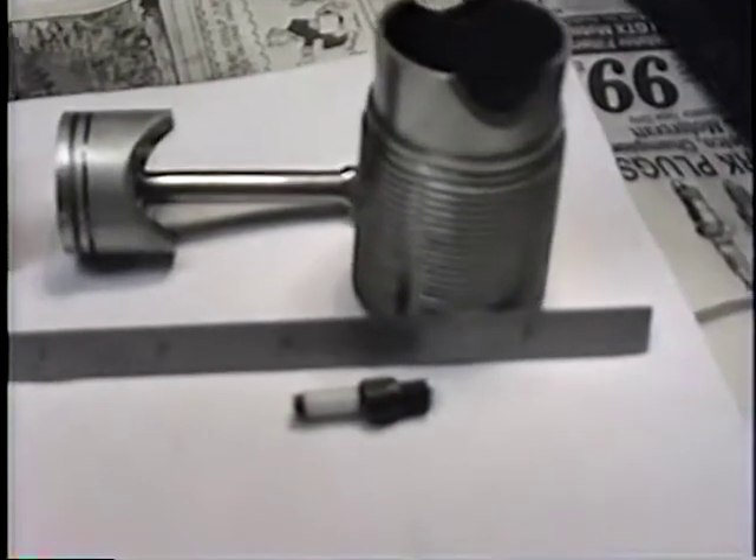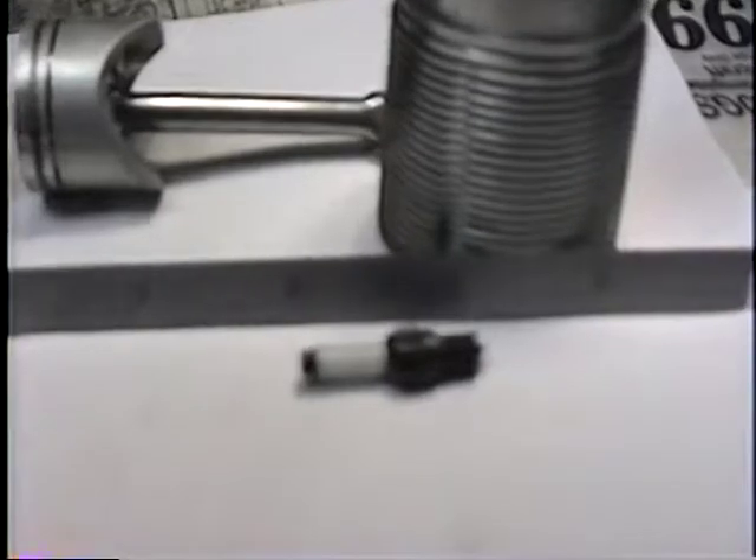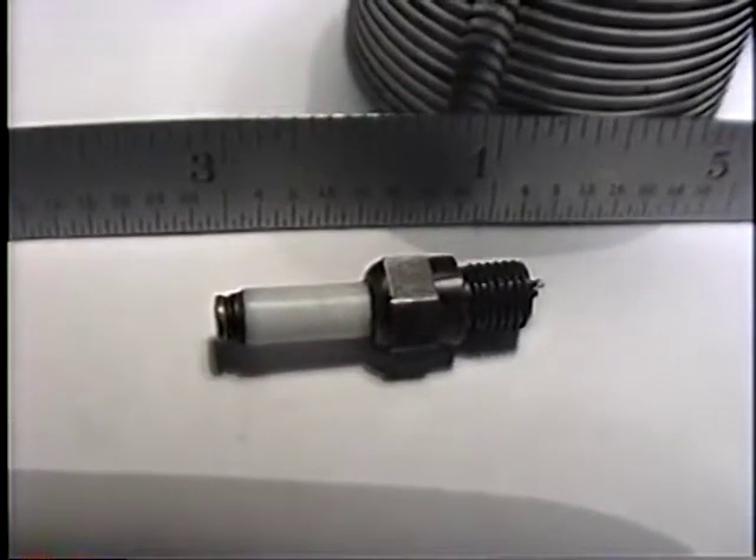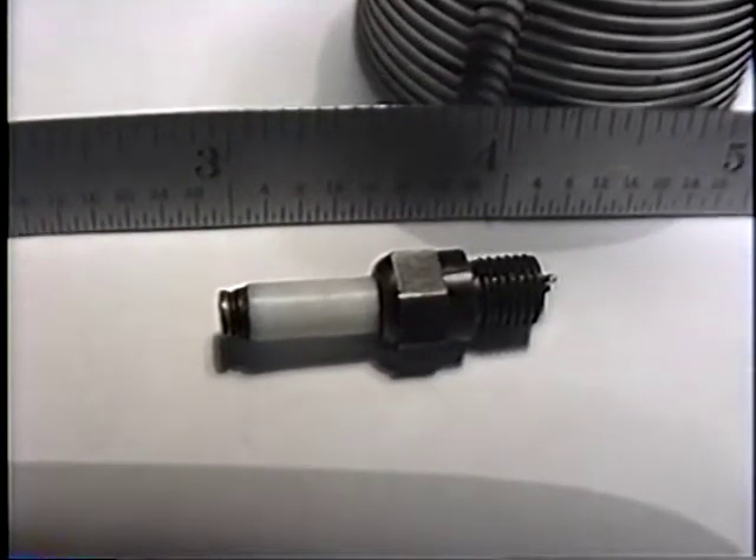Why do you have these tipped? So you can see it — it disappears otherwise. It's safer to have this white line on it so you don't put your hand on it. Yeah, it turns so fast you can't see it.